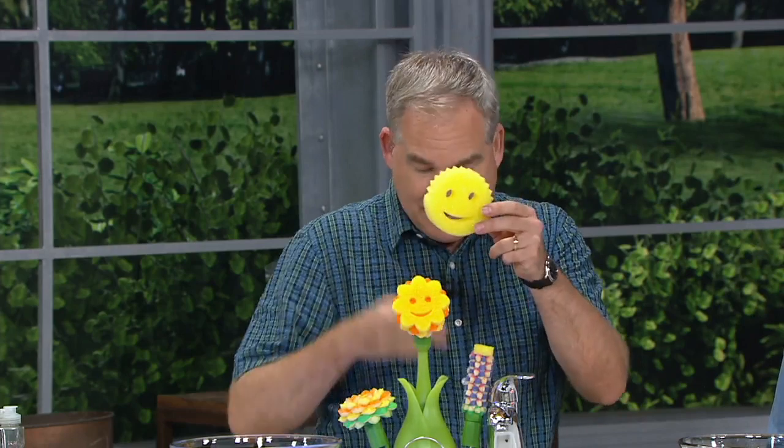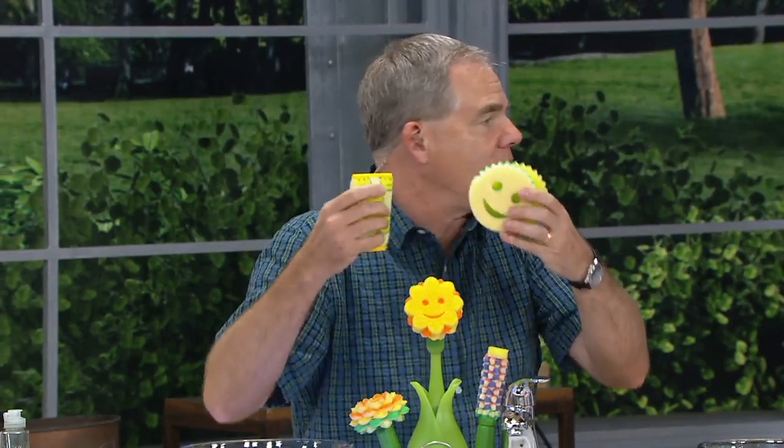Aaron Krause really revolutionized the kitchen sponge with the Scrub Daddy, the smiley-face sponge — changed the texture by changing the temperature of the water. Then he introduced the Scrub Mommy, which had the softer side, and then the Scour Daddy, which had a neat Armatech mesh. He decided to revolutionize the dish wand as well and combine all these proprietary surfaces to create something that's not going to scratch, still rinses clean, and is independent lab tested to have no odor for at least two months — in a beautiful package that sits on your sink, self-drains, and is easily interchangeable.